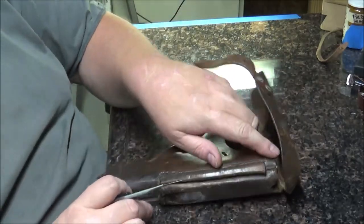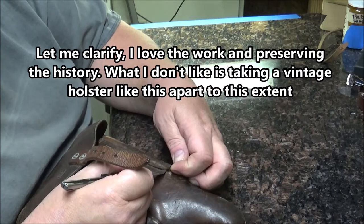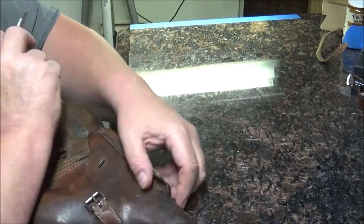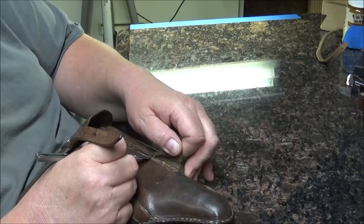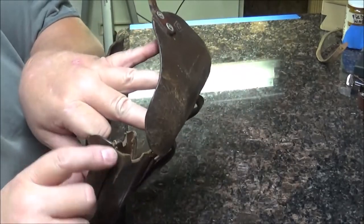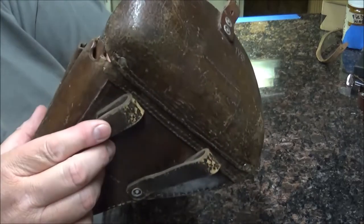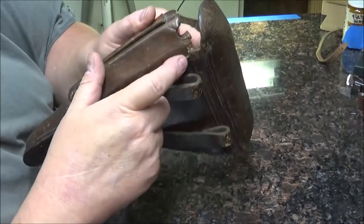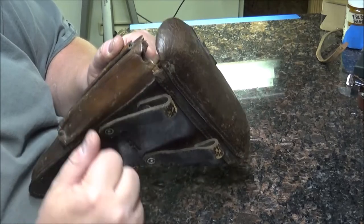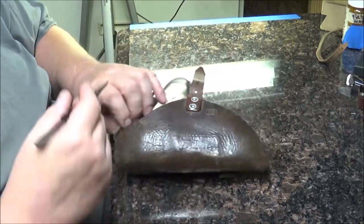I don't take a job like this lightly — I really don't like doing this. Now I want to make a note to myself that this inside stitch line has a binding stitch over the top and that this stitch line runs into this stitch line, coming into the magazine pouch. Fortunately, I do have to replace some of the stitching anyway, so that'll work out just fine.